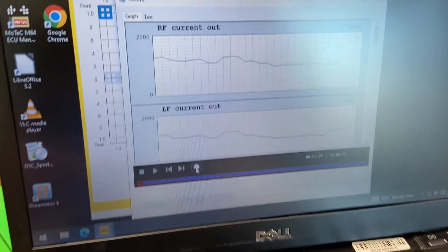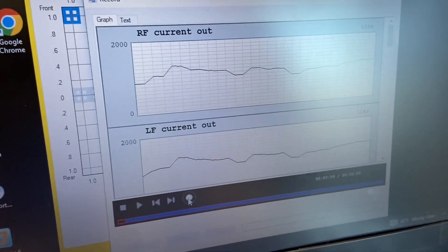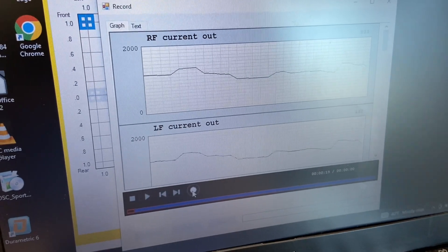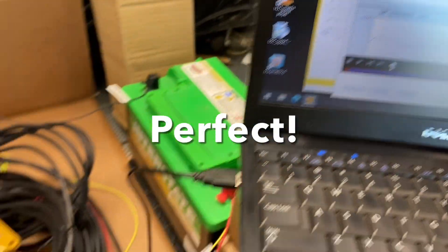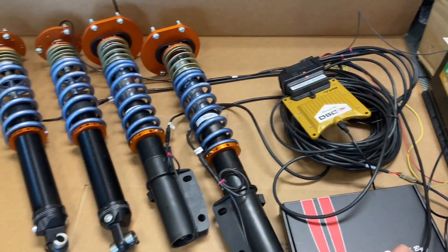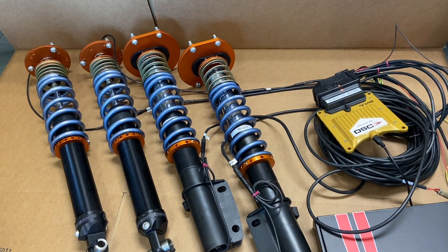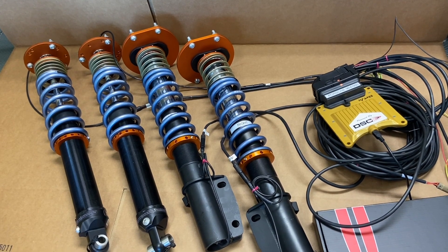By waving the accelerometer we are simulating g-force. The shock commands are moving actively to the g-force. Everything works perfectly. This test is now concluded. This set is ready to go to Norway for the customer to enjoy.